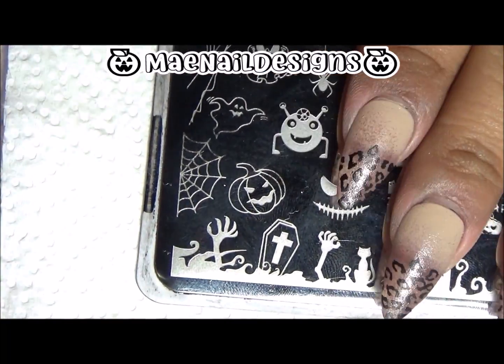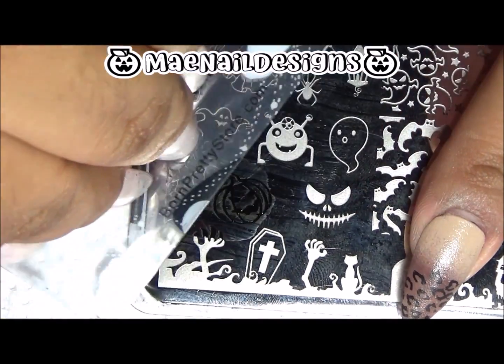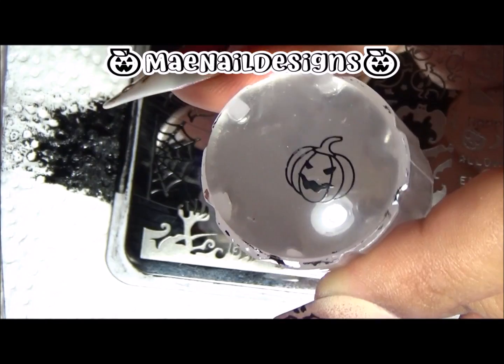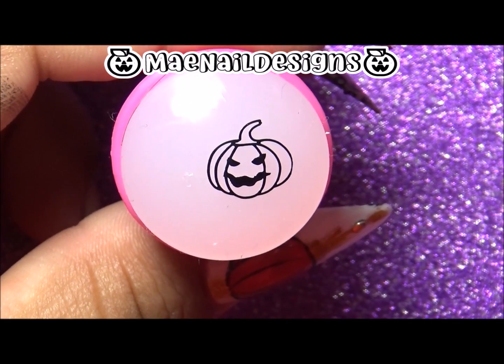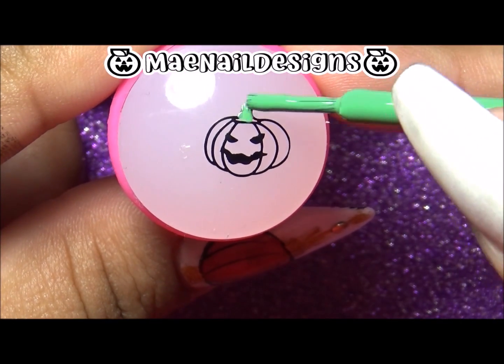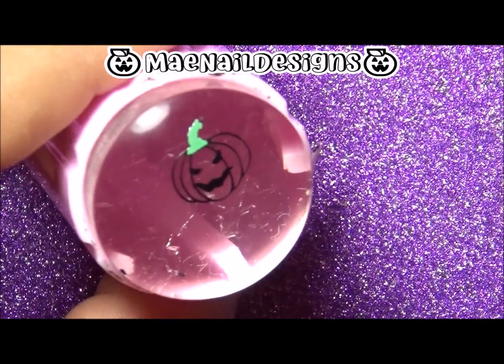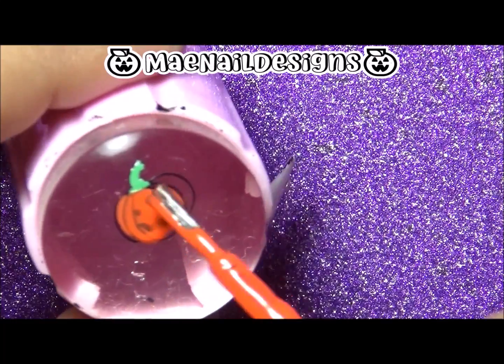For the jack-o'-lanterns I am using Celebration BP XL 007. I'm going to do reverse stamping — first I add on the green for the stem and then I fill in the pumpkin in orange. The green is Nest and the orange is Cam, and they are both from Zoya.